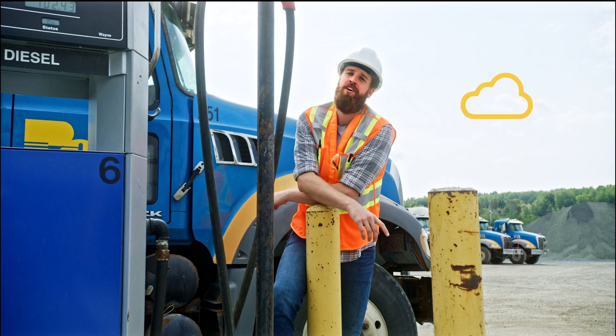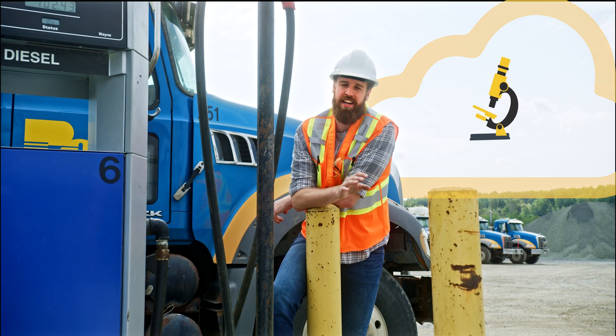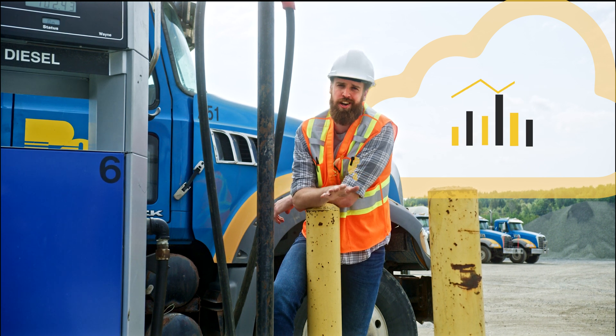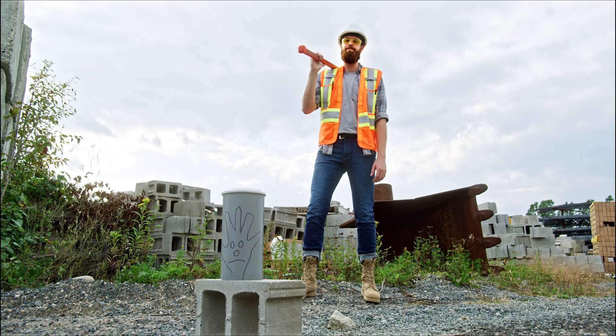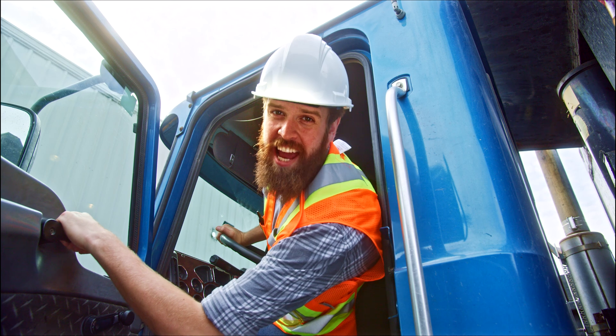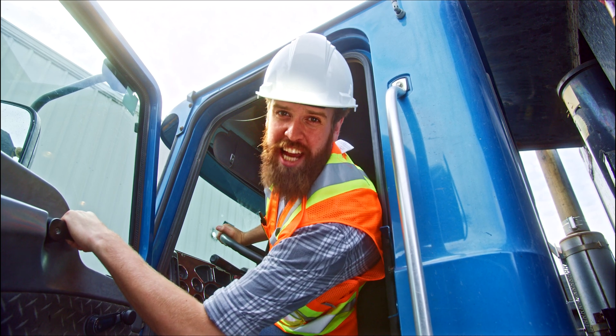One more thing. Concrete sensor's state-of-the-art in-house lab will test your exact mix design to accurately predict outcomes better than any other service on the market — literally smashing the competition. We can handle any mix design at any temperature.